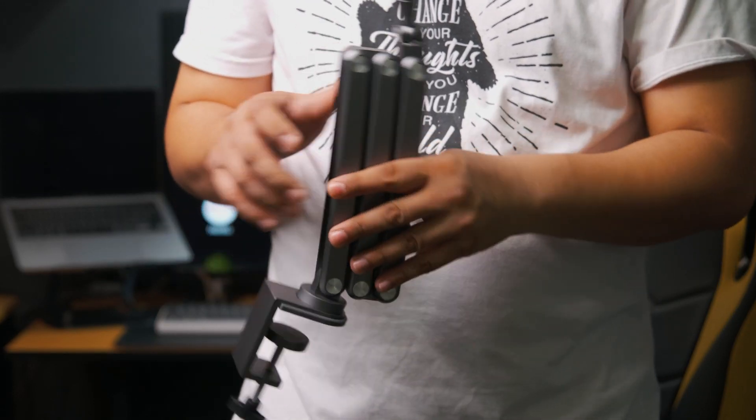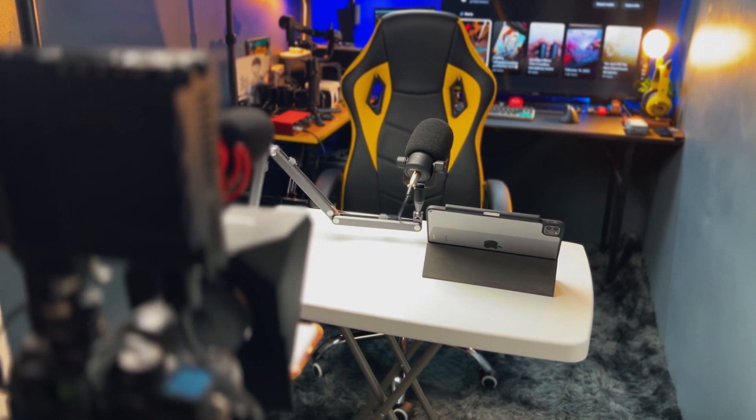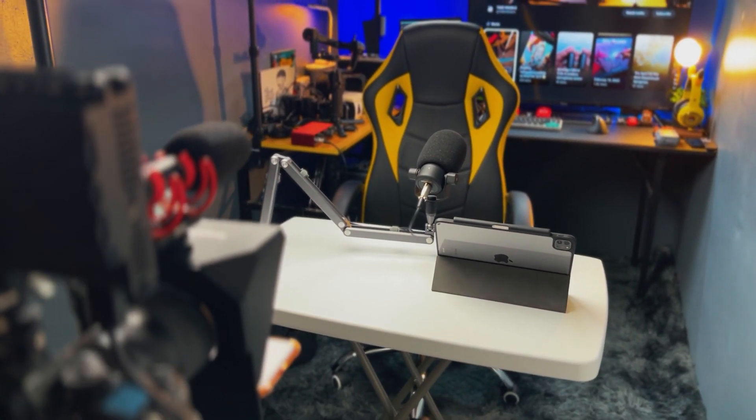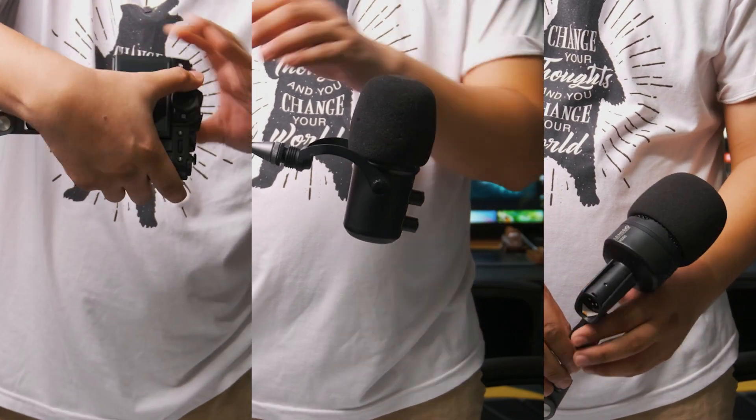This is the Full Aim X36, a foldable boom mic arm for desk setups. But this is not just your typical boom mic arm — roll that intro.